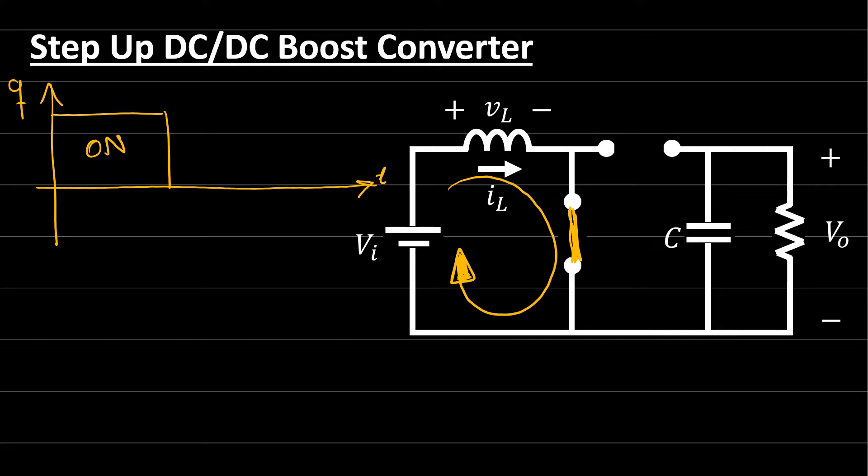You might ask: why doesn't current flow through the diode in the other direction? The active switch allows current to move in both directions, so the circuit is closed through the switch. However, the current flowing through the active switch faces the diode in the opposite polarity, keeping the diode off — open circuit. So current flows only through the inductor and the active switch when Q is ON.